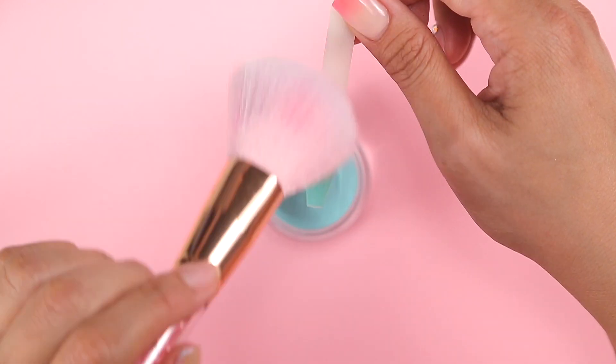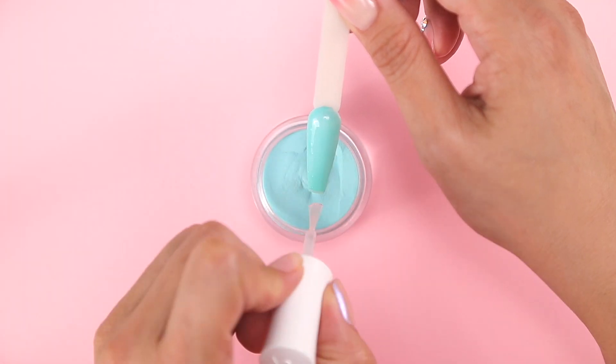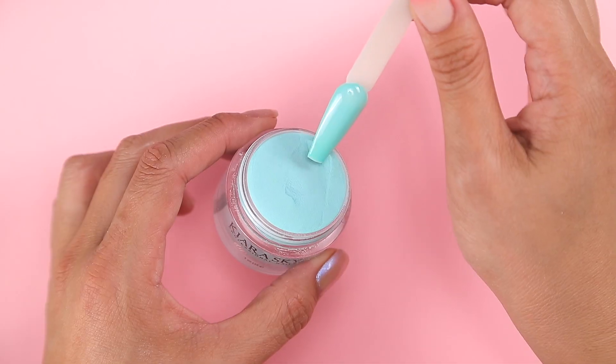Don't forget to dust in between dips. Next I'll apply base to the full nail and dip into Gimme a Beat.